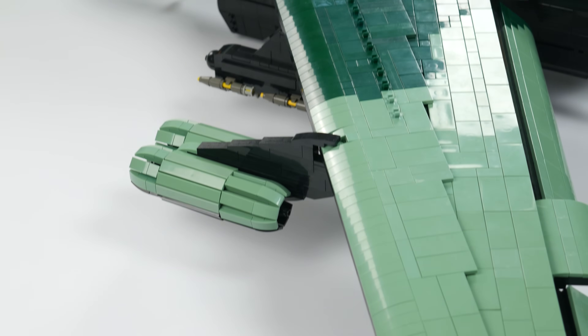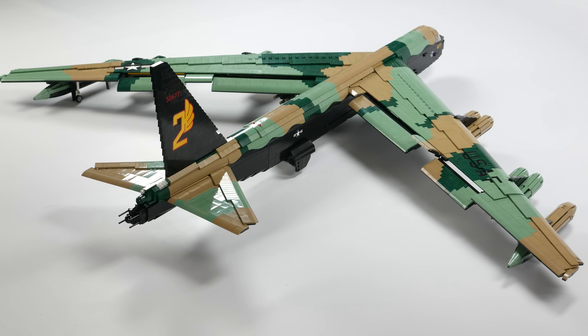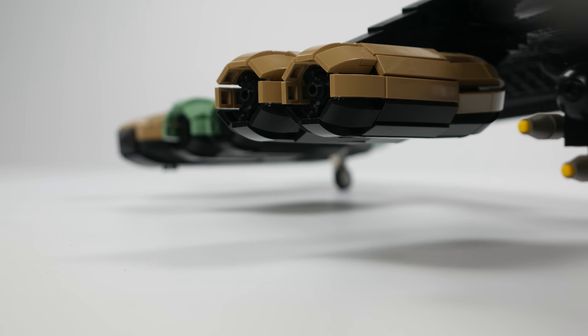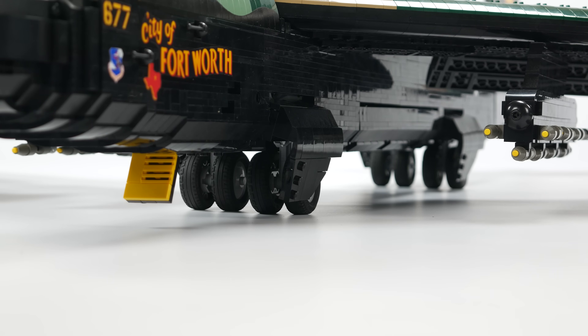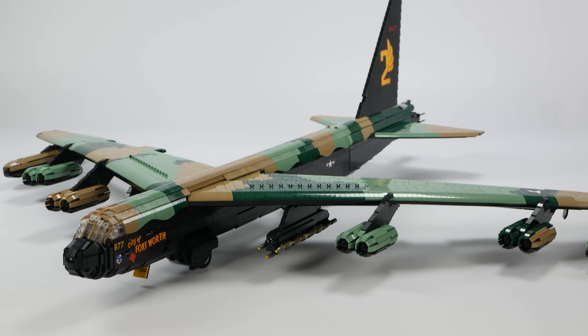Later versions of the Buff would go on to serve in Operation Desert Storm as well as in Afghanistan. The U.S. Air Force currently plans on operating the B-52 well into the 2040s, which would give the Buff an unprecedented 100-year lifetime in frontline military service.